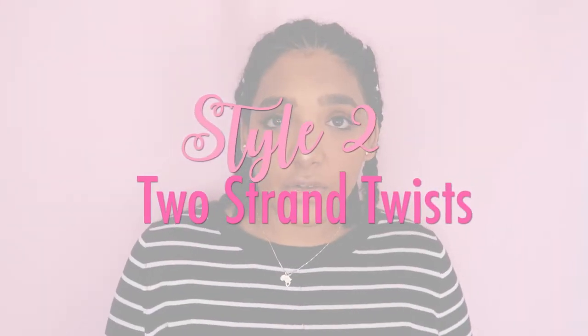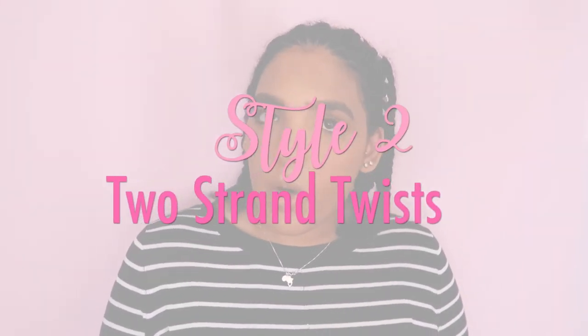The first way you can rock these braids is the same way I did for the first week — with the wash and go. I'm going to insert some pictures for you guys to have a look at. It was super easy: just do your usual wash and go. At night I wrapped my hair in a silk scarf, then in the morning I opened it up and refreshed my wash and go — bada bing bada boom, done.